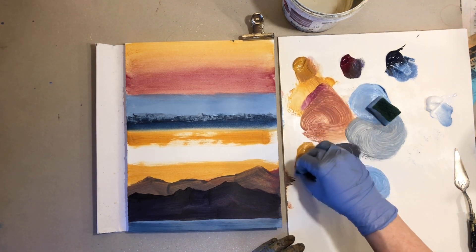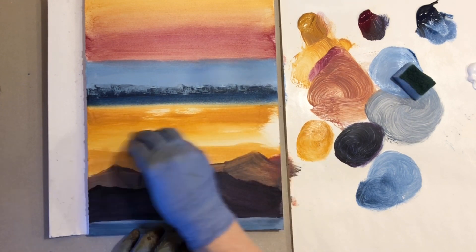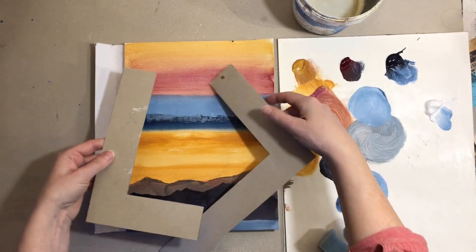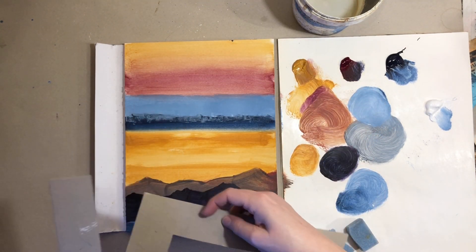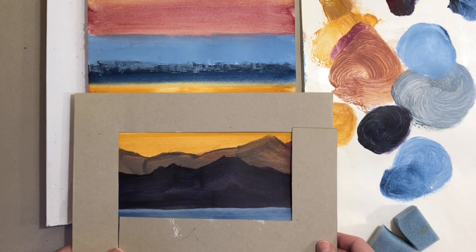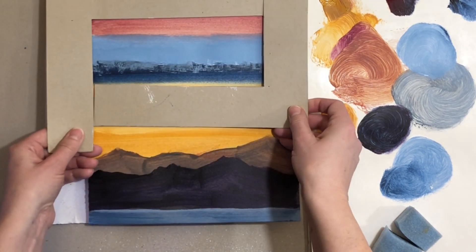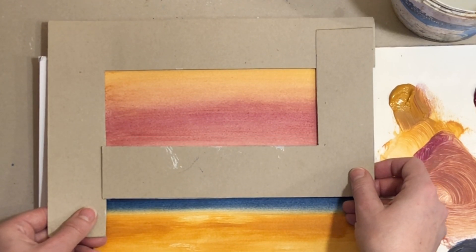I'll use another clean sponge with some yellow color on it to connect these two areas down here. You can always use a bit of water to get the paint flowing a bit better. Now use a hair dryer to dry completely. I want to show you this homemade viewfinder — basically it's just the backing of a paper pad that I cut into two L-shaped pieces. Use them as adjustable frames to isolate part of your painting. Here I'll use it to find and finish three different landscape paintings. Here's the first one, here is the second one, and up here I will paint the third one.